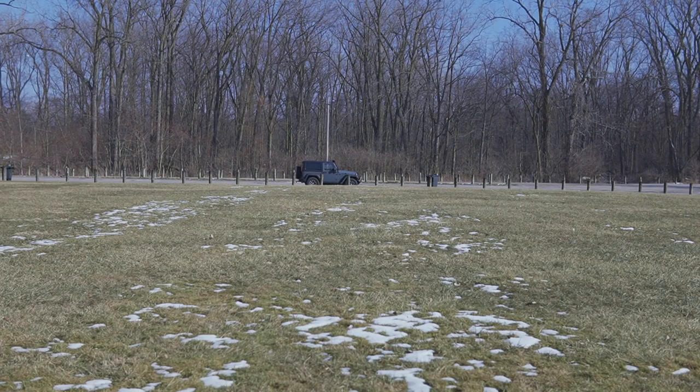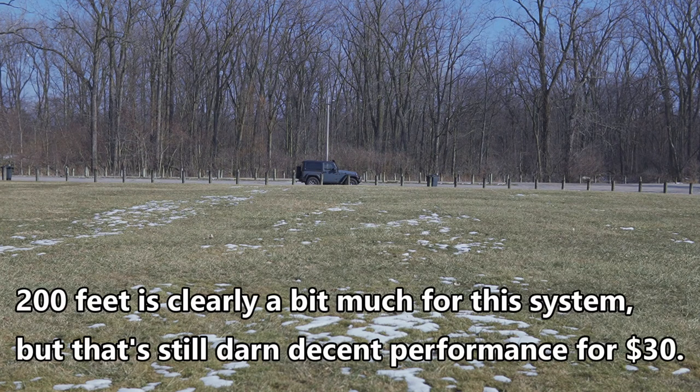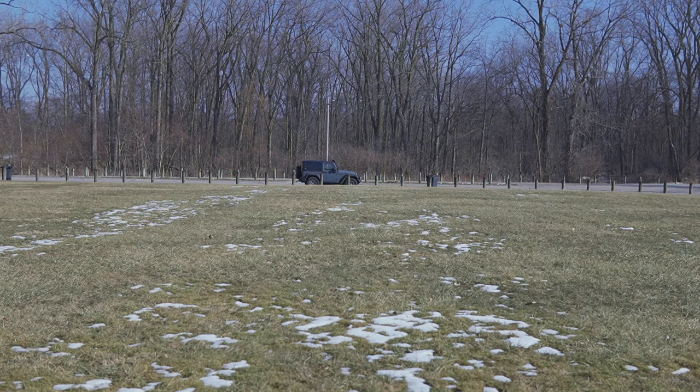Now about 200 feet away from the receiver. Turning slowly — 90 degrees away, now the transmitter is facing away from the receiver, turning 90 degrees again now facing away with transmitter at my side, then 90 degrees so transmitter is facing the receiver, and now back facing the receiver. That's how the FiFine did at 200 feet.